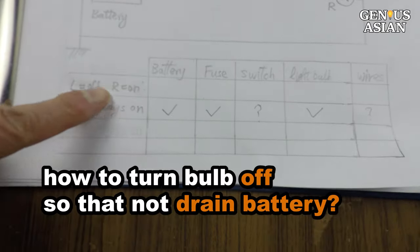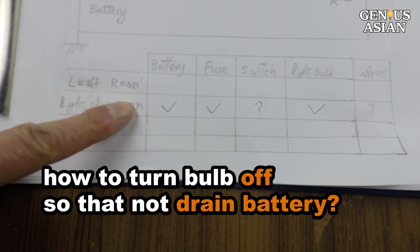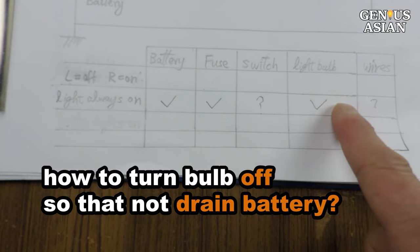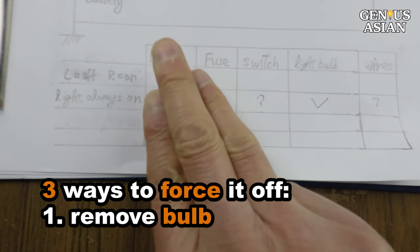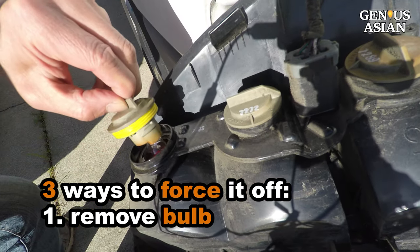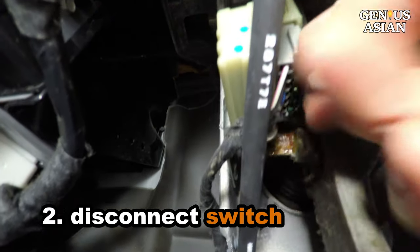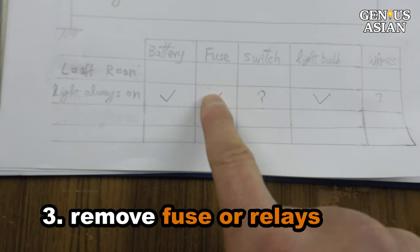If you have to wait a long time to fix the always-on light problem, you should turn off the bulb so that it does not drain your battery. There are three ways to turn it off. One: remove the bulb. Two: disconnect the switch by removing the socket as we did earlier. Three: remove the fuse or relays.